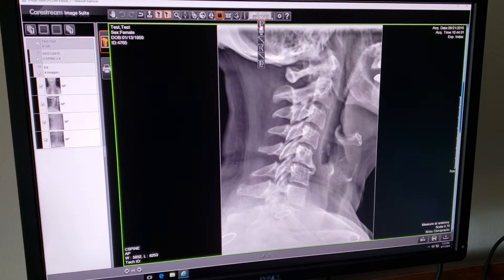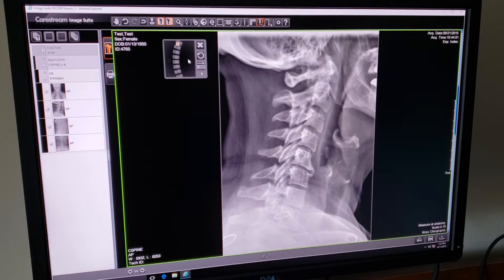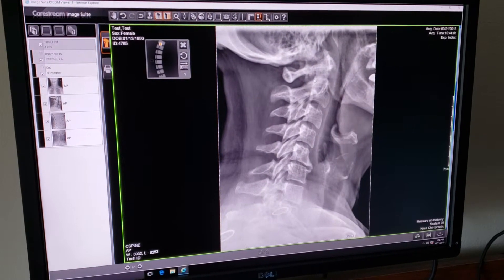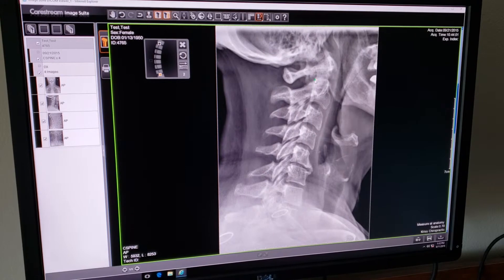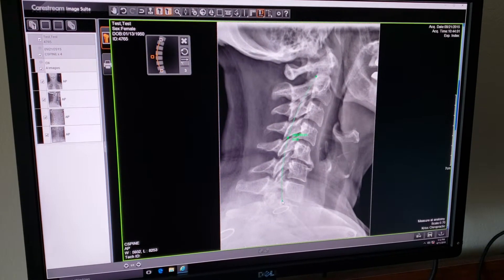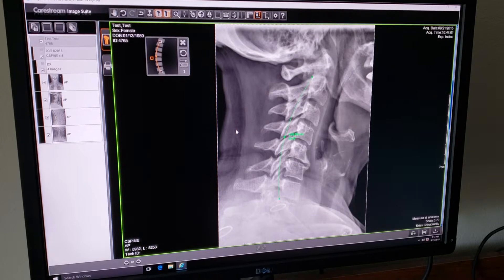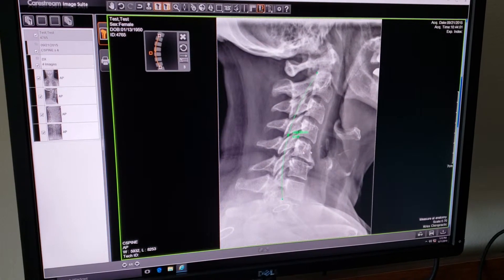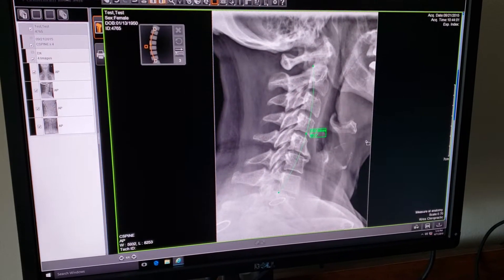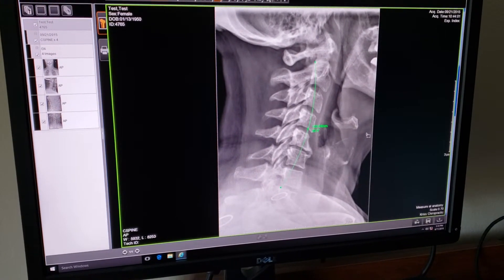The first tool in this line is the cervical curve. If we click on the cervical curve, it's going to give us a demonstration on how to use it. Click a point posterior superior of C2, then posterior superior of T1, and then click whichever way the patient is facing — left side of the screen if facing left, right side if facing right. There is a normal cervical curve for that patient. Click one more time and it stops the tool.